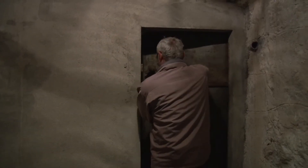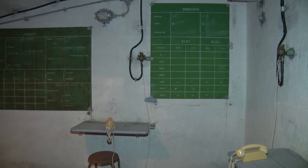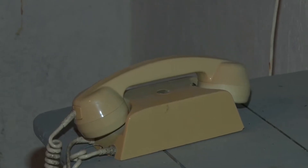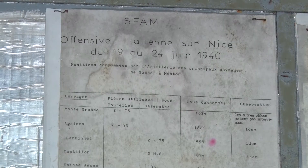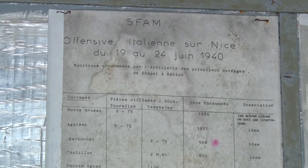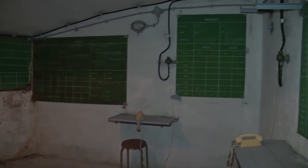Nous sommes ici au niveau du PC de tourelle où se trouvent les centrales téléphoniques qui permettent, par le biais des lignes téléphoniques militaires reliant tous les ouvrages maginots entre eux, de renseigner les tirs et, en fonction des conditions météorologiques — hygrométrie, vitesse et dérive — de donner les tables de correction pour transmettre par téléphone l'ordre de tirer aux tourelles nord et sud.